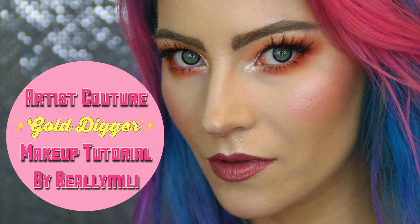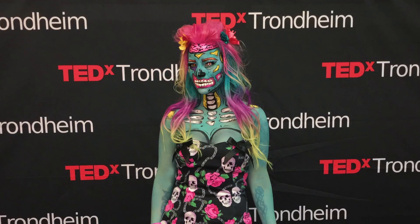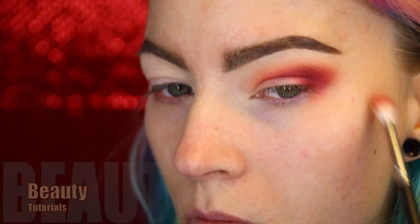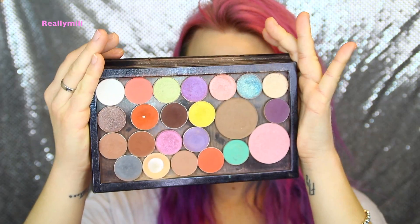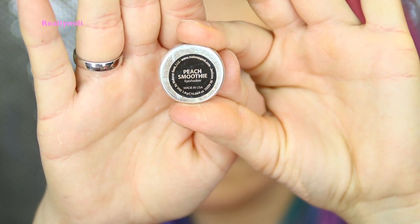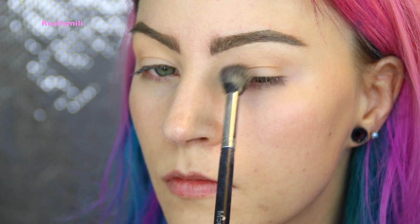Hello there, today I'm testing the gold digger, keep on watching. I got a lot of shadows from Makeup Geek, and I'm starting out with the Peach Smoothie from Makeup Geek as a transition shade, putting that all over my lid.